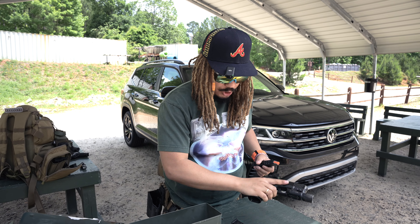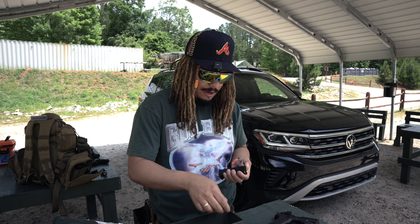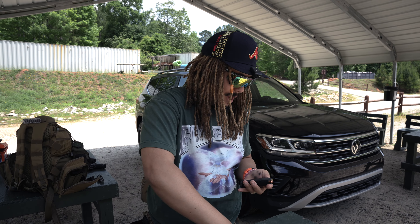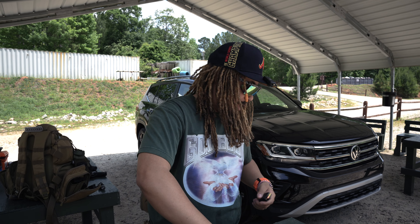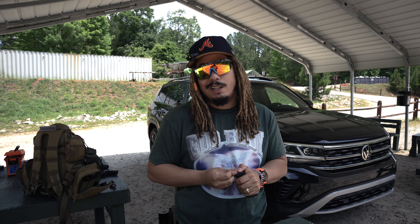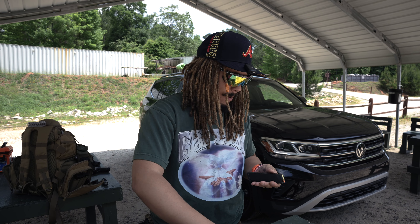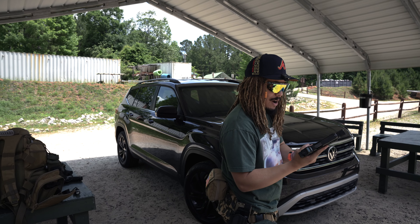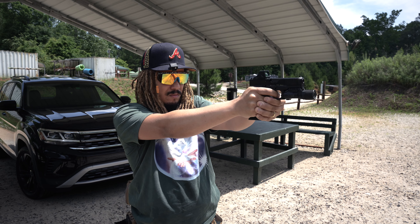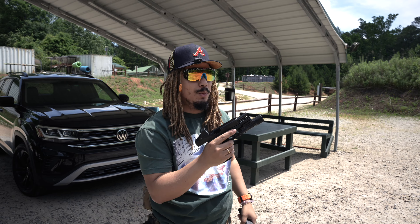First things first, we got in the Glock 45 Gen 5, which we're going to be shooting today. I've had real big hopes and excitement for this gun — it's one I've been looking forward to getting my hands on for the very first time. We got it in, we haven't even sighted it in yet, we're going to do that right now. This is the 17 frame with a 19 slide. We also have the Glock performance trigger installed in here and it feels good.